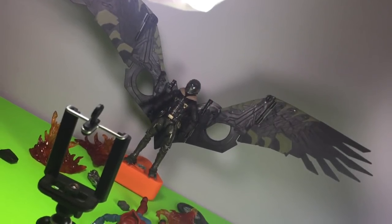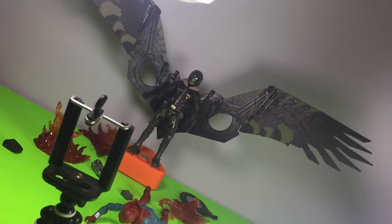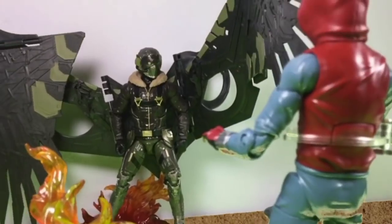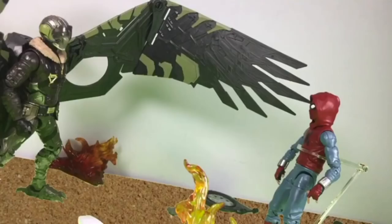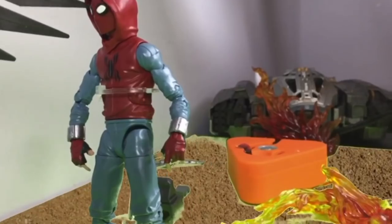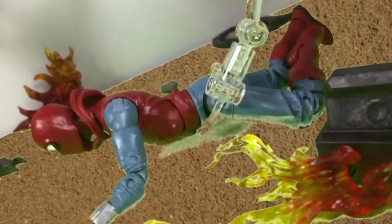Hey guys, Jacobi here, and for this stop-motion tutorial episode I'm gonna be teaching you how to use a green screen like how I did for this picture and this clip of Spider-Man Homecoming Part 3 you're looking at right now. It's not the best green screen, but I did my best to keep the green usable because I did have a blue and green figure out on the set, and in this episode I'll get into why that's a problem and much more that you can learn.